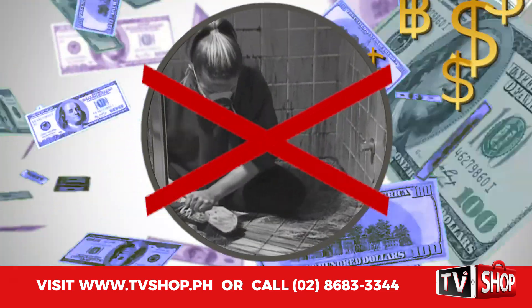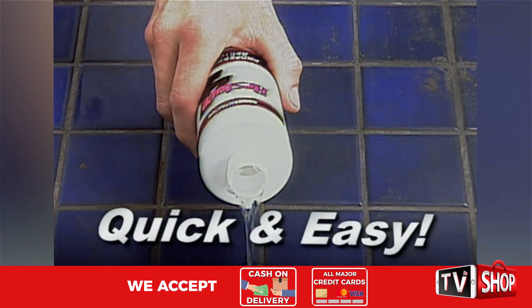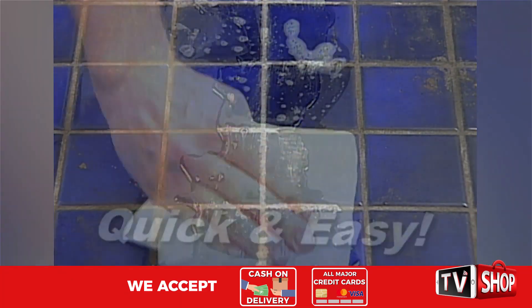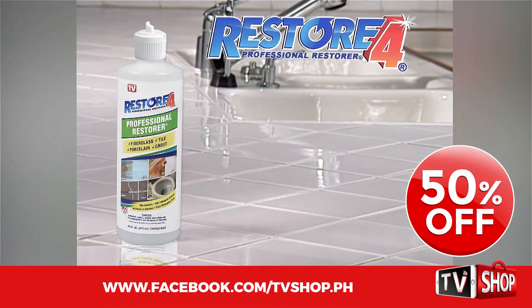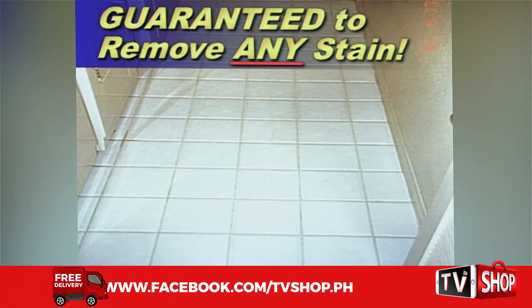Similar products can cost an absolute fortune. Don't waste your money because today we have a very special offer. Order right now and we'll give you a 50% discount — it's yours at half our regular price.